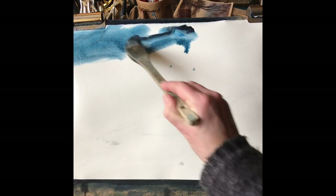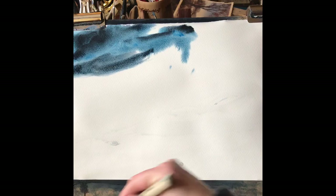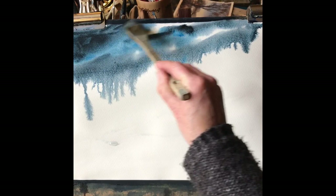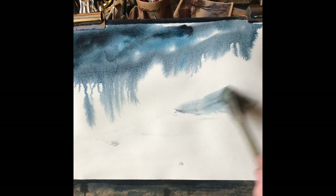I've wet the paper all over, which is Saunders Waterford 90 pounds rough paper, and now a strong almost tube-consistency mix of Payne's Grey and Prussian Blue is going in for the top left corner to try and define some really nice dark clouds. You can start to see the paint running down the page as I've got the board at quite a steep angle — I think it's about 50 or 60 degrees — to encourage the paint to run down even more.